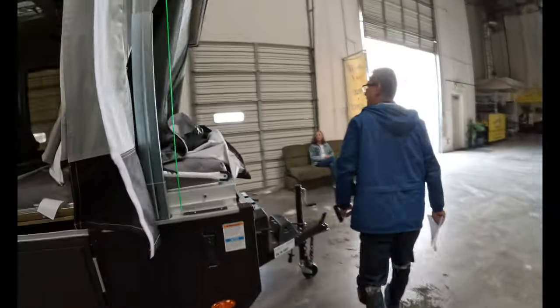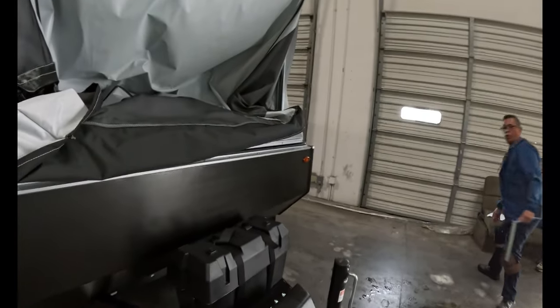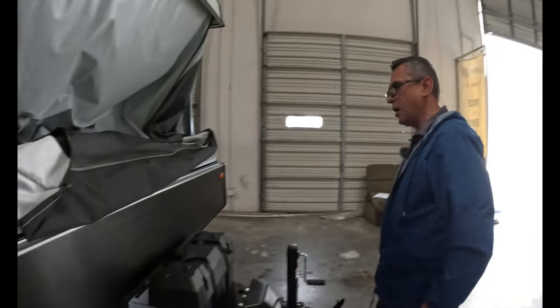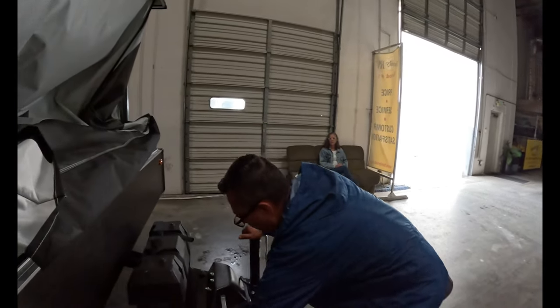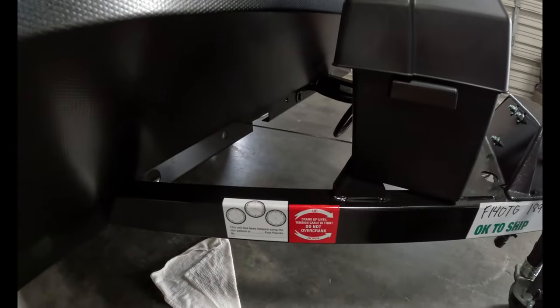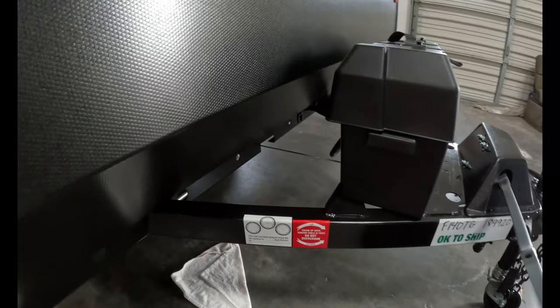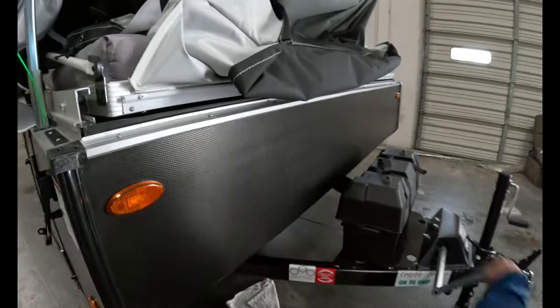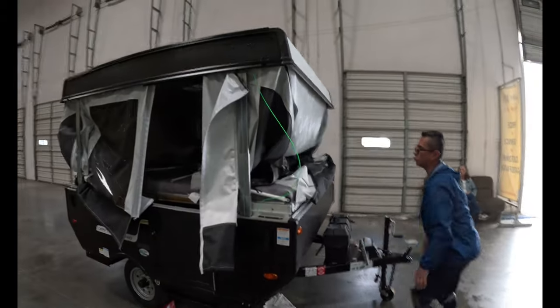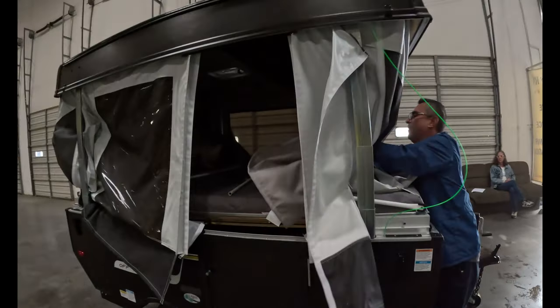I actually like this manual crank a little better than the powered winch because the winch can be really loud. If you're at a campsite in the middle of the morning, everybody's going to be woken up. So with directions on the crank — clockwise goes up, counterclockwise goes down — we're going to come down a little bit. As the material comes down I'll hit a certain point, stop, go around the trailer and tuck in more material. The more material you get tucked in, the easier it goes down.